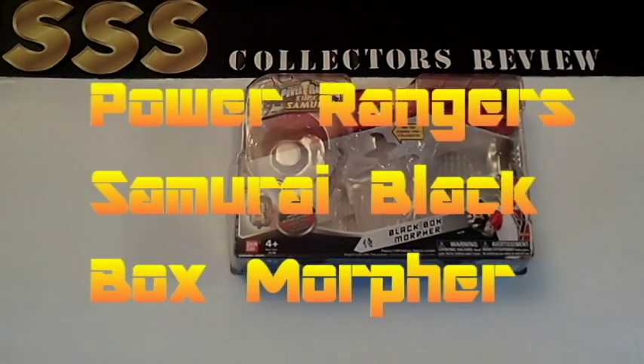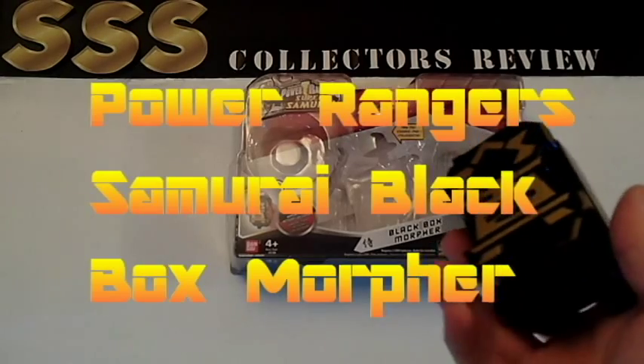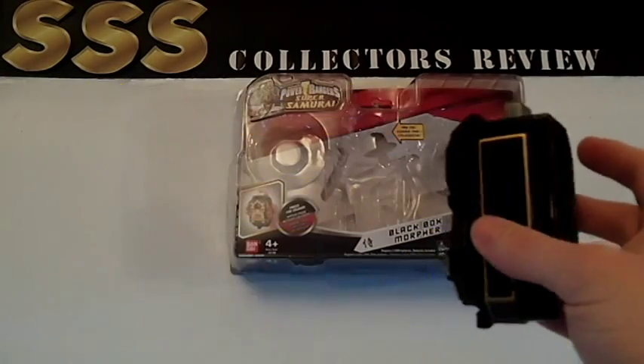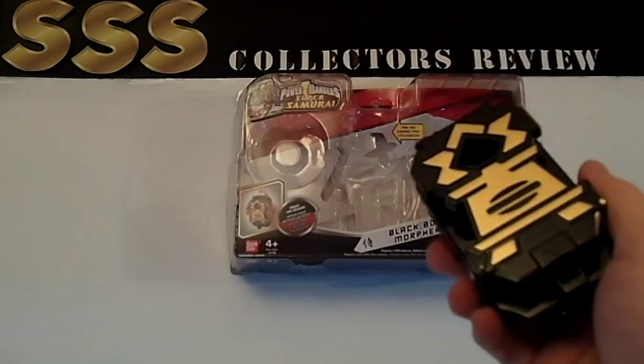Hello, what's up YouTube? I've got another collector's review for you. Today we're going to do the Black Box Morpher from Power Ranger Samurai. I already did the toy spin sword, so I might as well do the accessories that go with it.